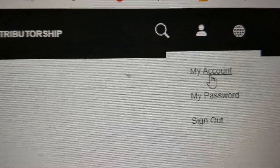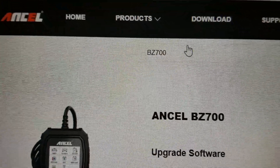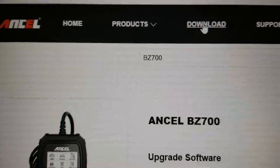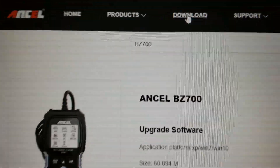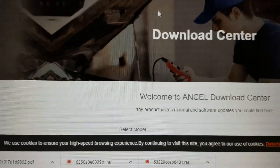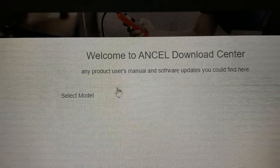You need to log into your account on their website. If you don't have one, go ahead and sign up for one. Then click on Download right here.